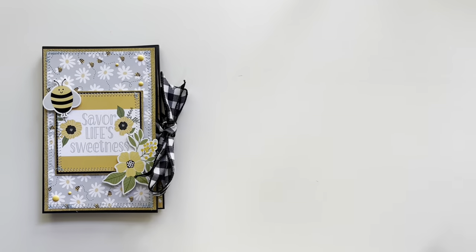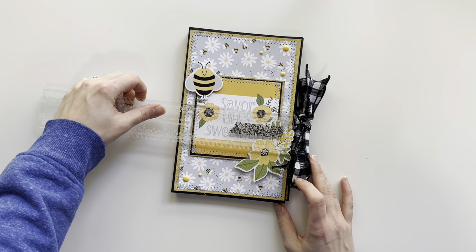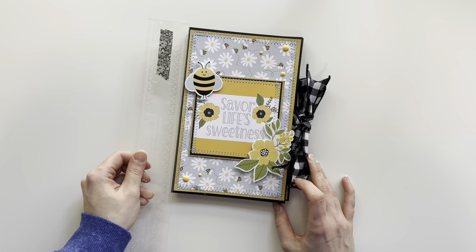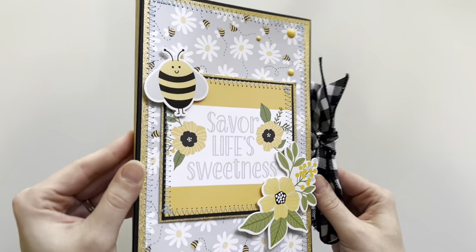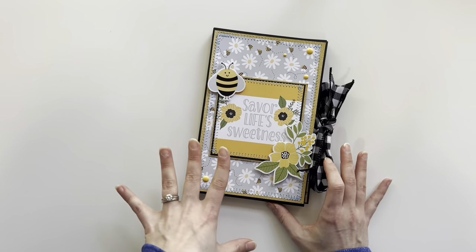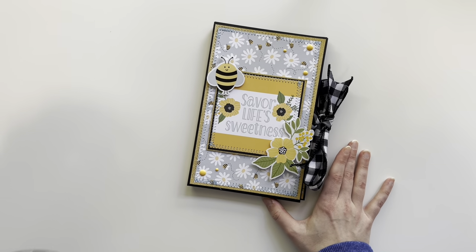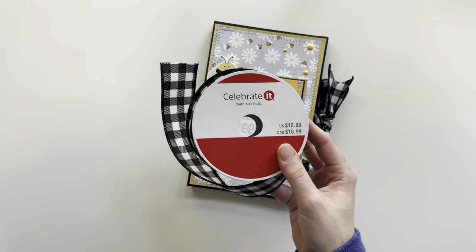This mini folio album measures five and a half by eight and a half. It was made using cardstock — no chipboard for this album. For the ribbon I used the Celebrate It ribbon; this one is a Christmas ribbon.